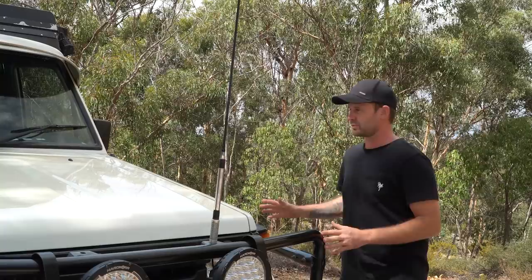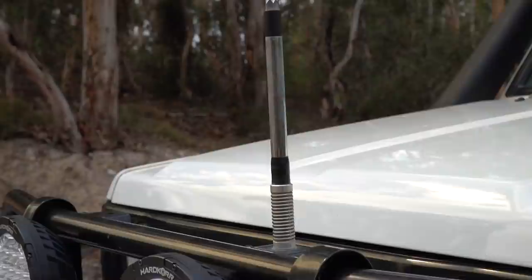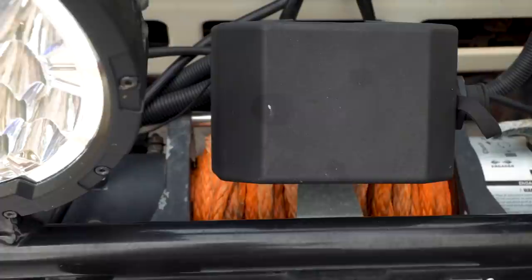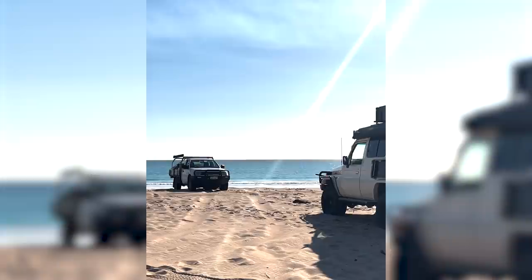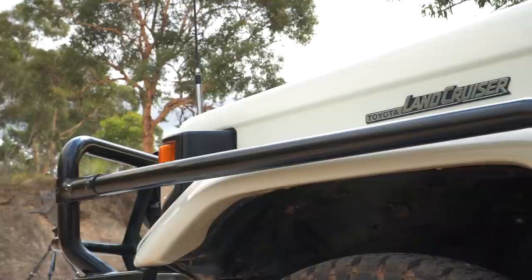Starting at the front — we've got the ARB Deluxe bull bar. Everything has pretty much been on the car for two and a half years and it's all holding up great, no paint fade. We've got the GME aerial for our GME two-way, the spotties from Hardcore BZR215 with driving lights that stay on during the day, and the Ridge Rider 12,000-pound winch which cost 500 bucks, has been underwater multiple times and is still running perfectly.